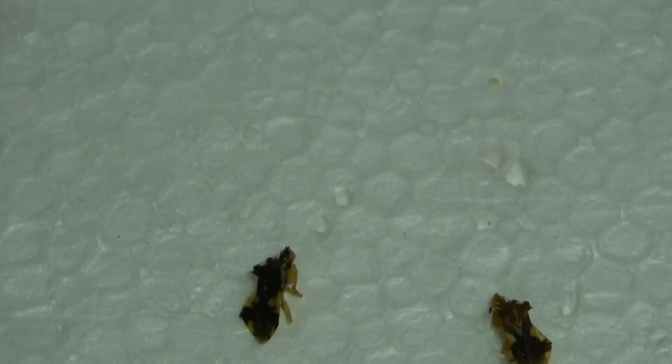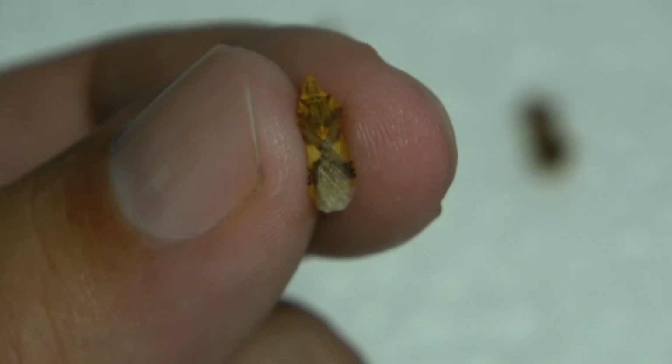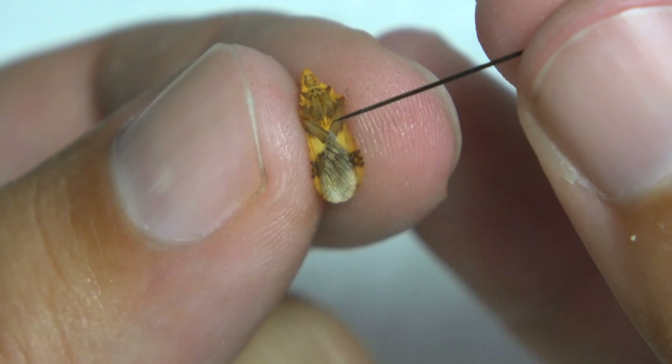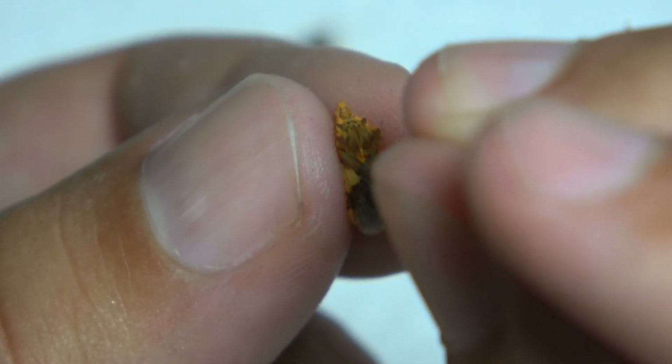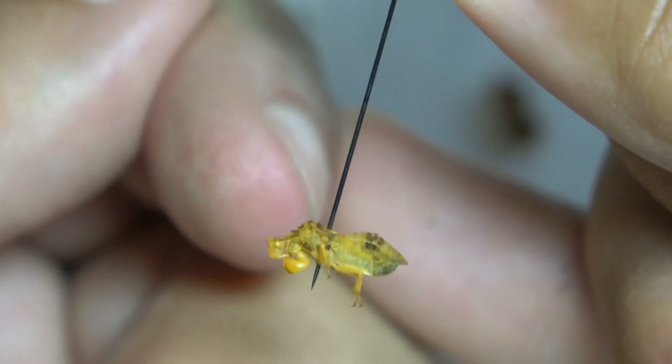Although these are small, you can see a little triangle right there. I'm using size zero pins for these small specimens. Put the pin in the triangle, make sure it's perpendicular, and push down. And there you have it — a pinned ambush bug.